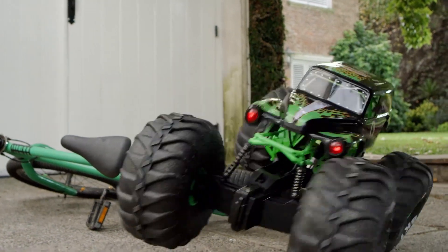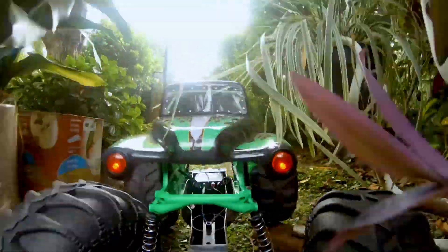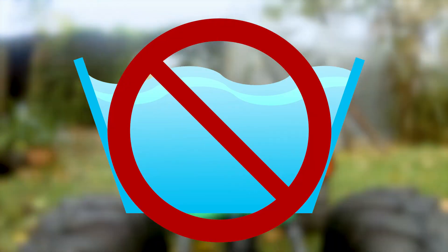To see your Mega Grave Digger's best performance, drive on paved roads, cut grass, and other low trim surfaces. Always avoid water or wet areas.